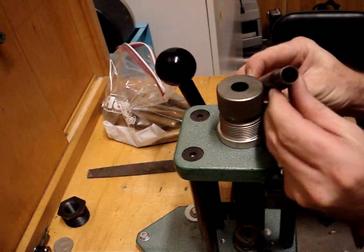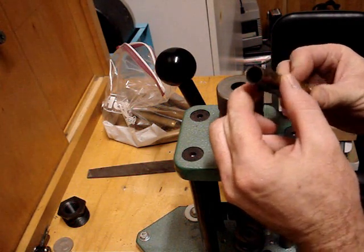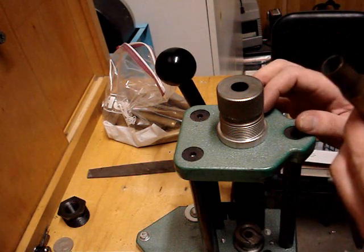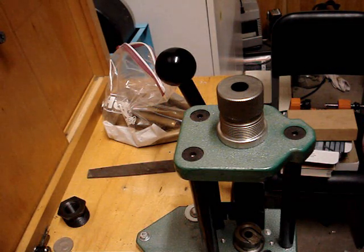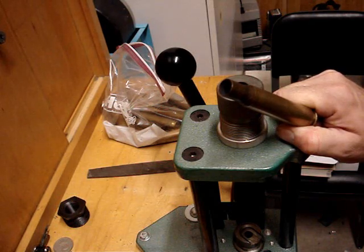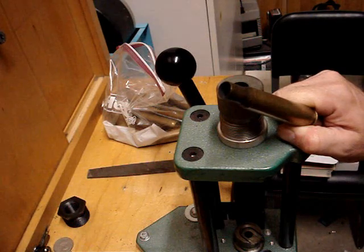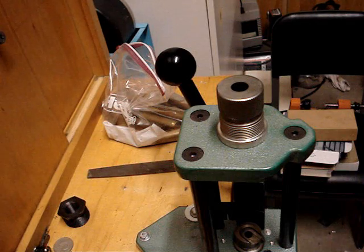Then you have a trimmed case. This one only trimmed a little bit, just right here — I don't know if you can see that or not, but it helps uniform it. This will stretch a little bit more as this case life continues. Depending on what you want to do with this, if you're really not into killing your shoulder, you can load these things down — you can shoot cast bullets out of these — but we're going to go into that at a different time. I'm going to show you how to set up the entire .50 setup, including how to determine your overall length. We'll make an overall length gauge for the .50.